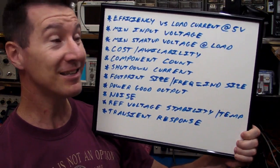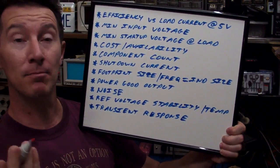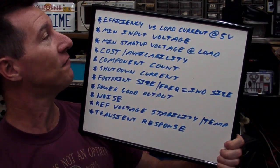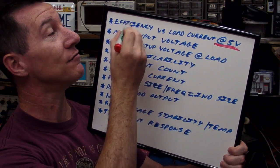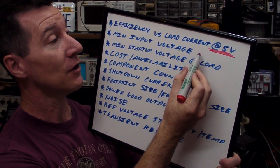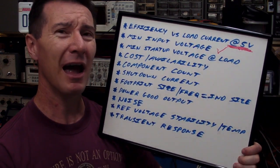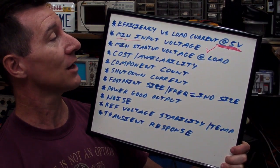There are probably thousands of different types of DC-to-DC converters, so we should have no real problem finding one. Here's a basic list of things to think about when choosing a DC-to-DC converter. Number one, by far, is the efficiency versus load current graph — be careful that it's at 5 volts, because datasheets have different curves for different output voltages. The minimum input voltage is very important — we need to go down to at least 1 volt, maybe 1.1 volts minimum. That's going to be one of our top requirements.